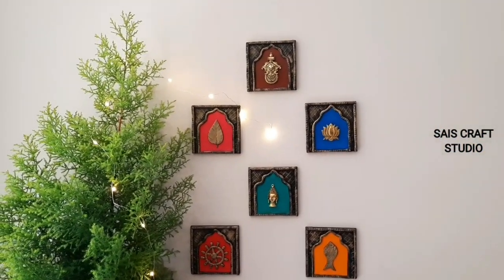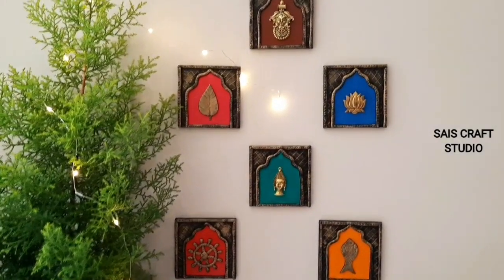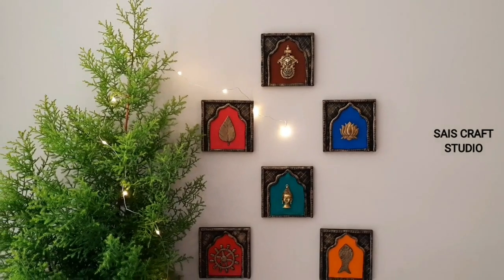Hey, hi everyone, this is Anupama. Welcome back to my channel. In today's video I'm going to show you guys the making of these beautiful wall decors, so let's get started.